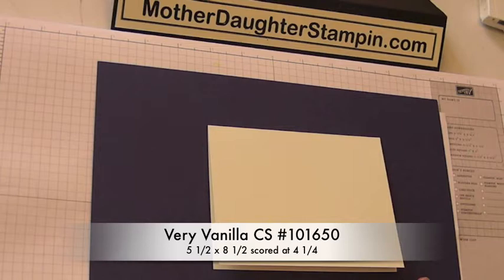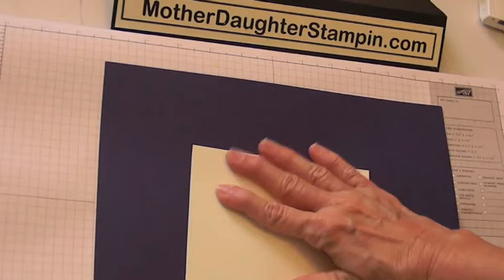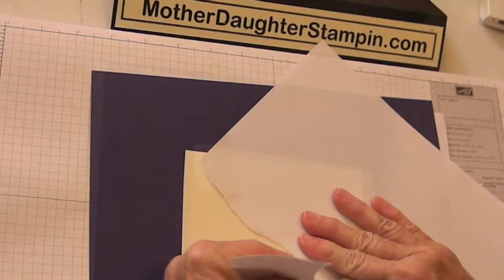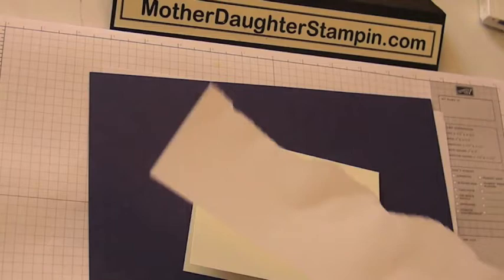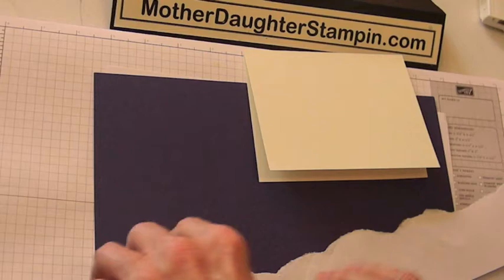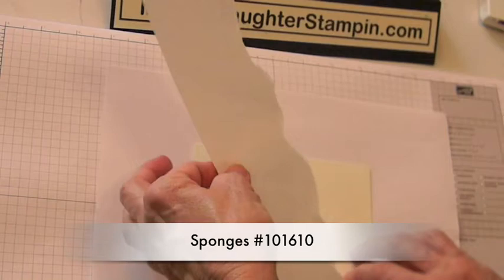You just have your regular size cardstock folded in half. We're going to take some scrap paper — or you could use a post-it note — and I'm just going to tear along here and add some temporary glue, or a post-it note works the same way. Get your scratch pad out because we're going to do sponging, and that will protect your work area.